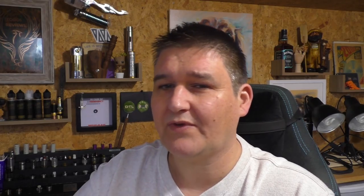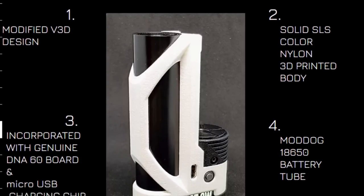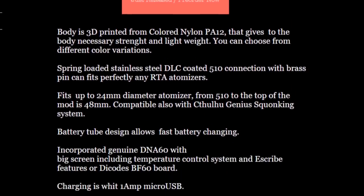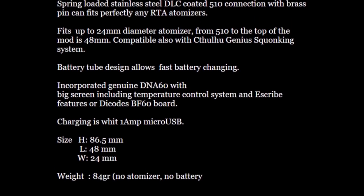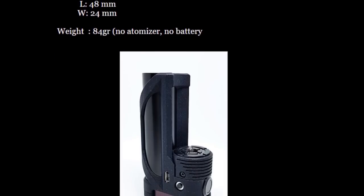This one we're going to be looking at is called the MX1. It is about 230 euros — we'll get into that in the close-ups. It is another side-by-side mod. It's an SLS print, which is always pretty much the highest quality you can get for a 3D print. It's going to be a DNA60 or a Dicodes BF60, and it'll take ATTIs up to — I've actually had a 25 in there.